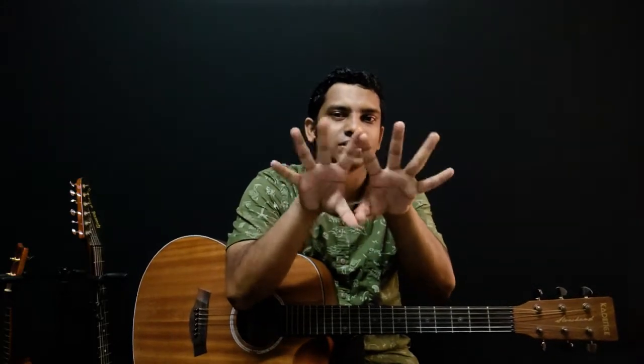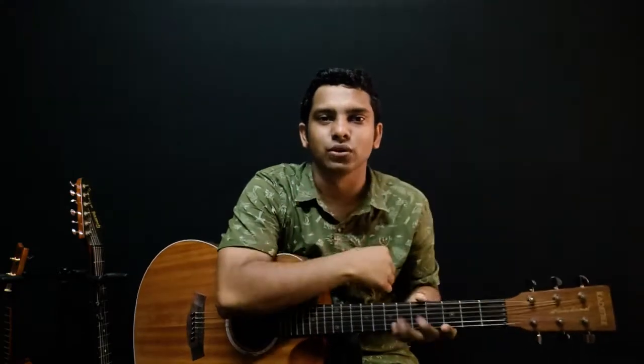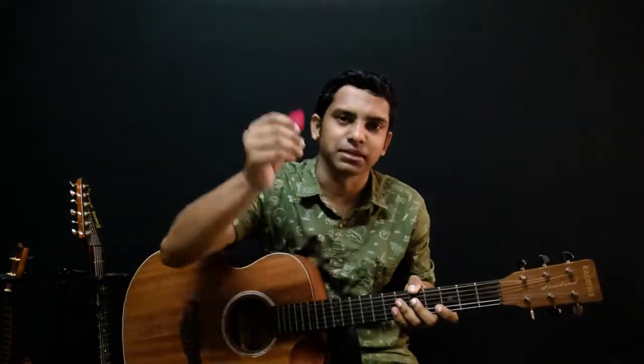Before we get started, just put your pluck drum down so that we can warm up our hands and fingers for the guitar. Just do this — stretch your fingers and we are good to go. Take your pluck drum back, stretch your fingers like this and just place it on the fretboard.